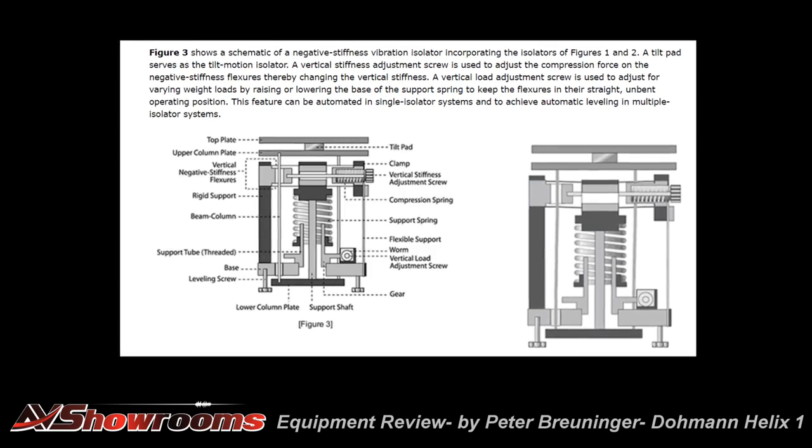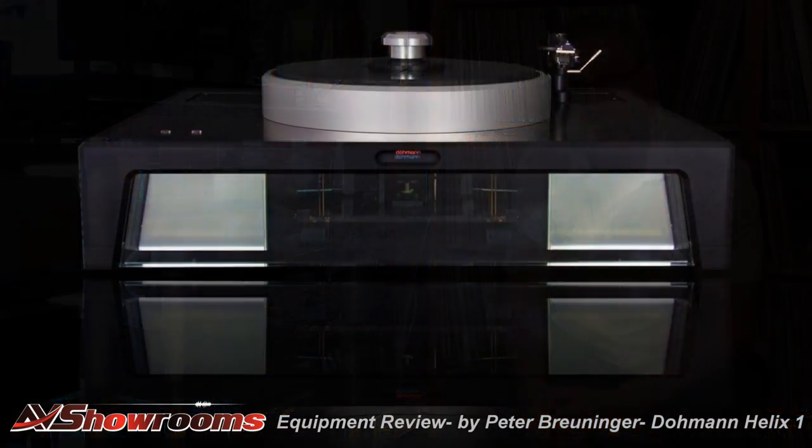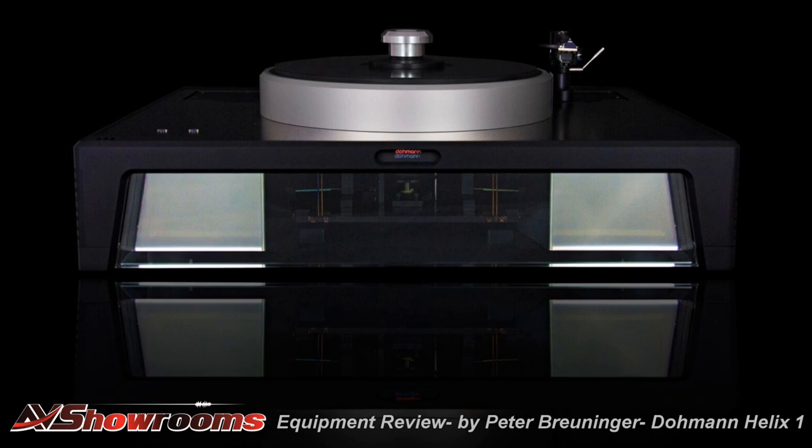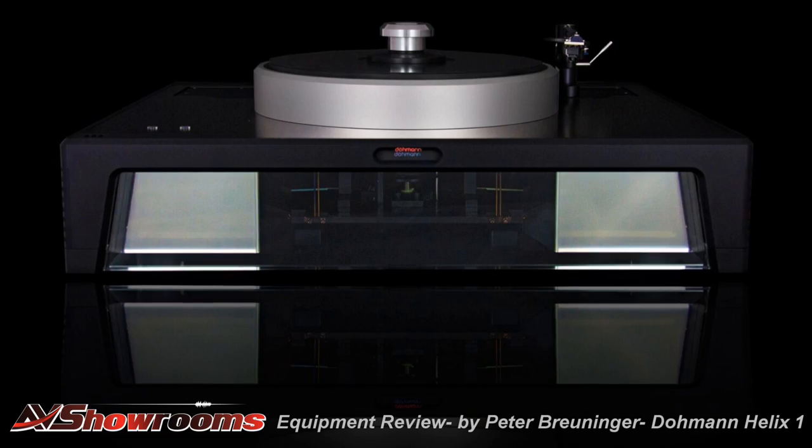That forms the heart of the turntable isolation system. The issues with turntable isolation are obvious — footfalls, walking past the turntable, suspended floors as we have here. I can jump up and down next to this turntable and the needle won't move in the groove; it'll continue to play music. That's a huge advantage for any turntable user. This results in the quietest turntable I've ever reviewed. There is absolutely no noise — it is dead silent.